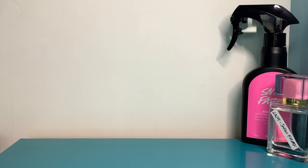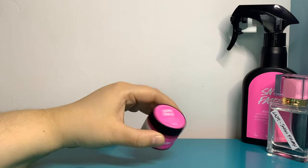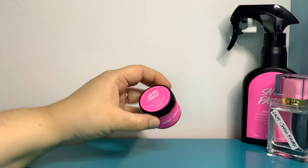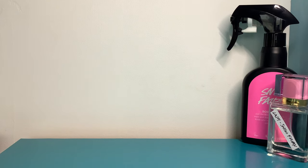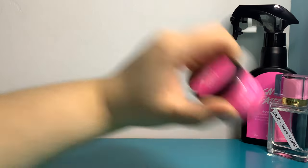I also have to shout out this new Snow Fairy lip jelly — I think it's new for this year. It smells just like Snow Fairy, it's buttery, and it says on the top: 'our magic potion for instance softness, subtle gloss, and sweet bubblegum lips.' That's exactly what it is — incredibly kissable and absolutely delicious. I'm putting some on right now, I'm very happy about it.